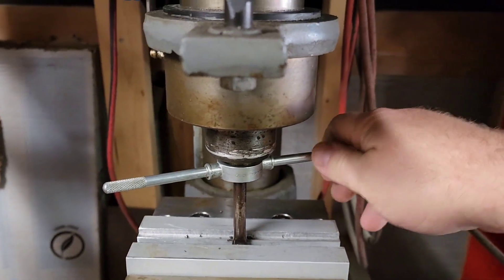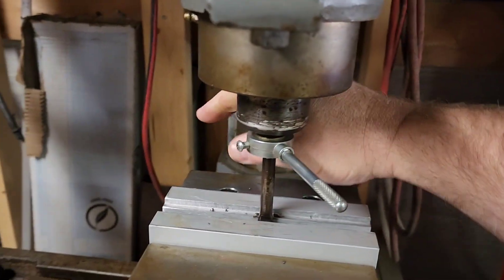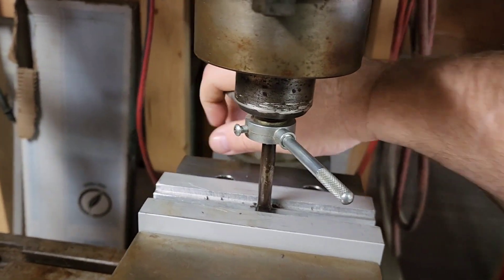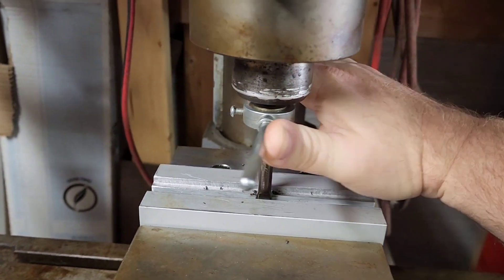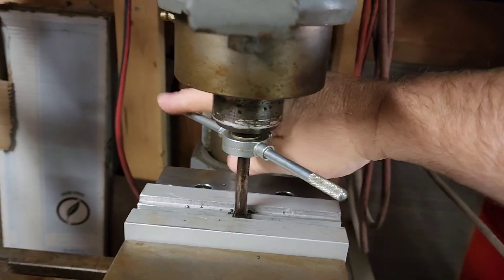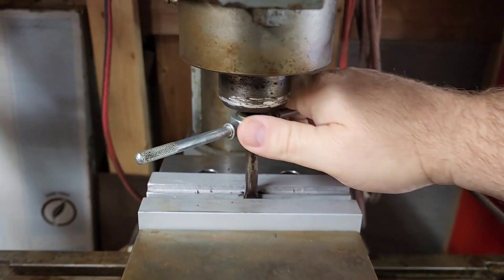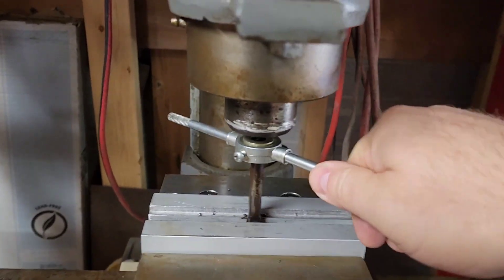These are just cheap Harbor Freight dies, and a set of tool steel — or a better steel — might cut a little better, but from what I read, this would be adequate enough for hand threading.